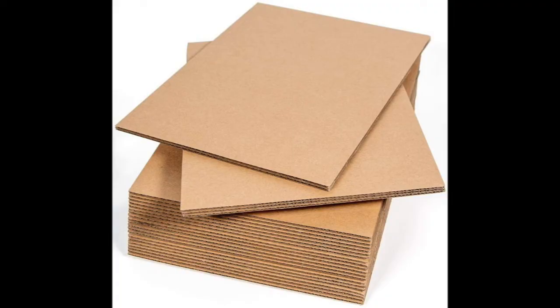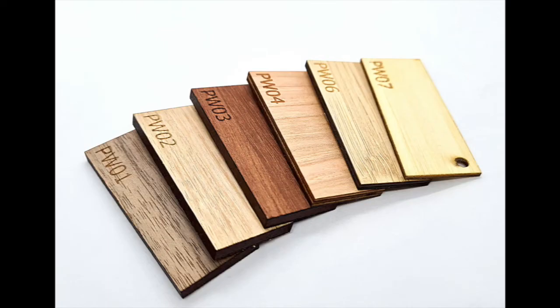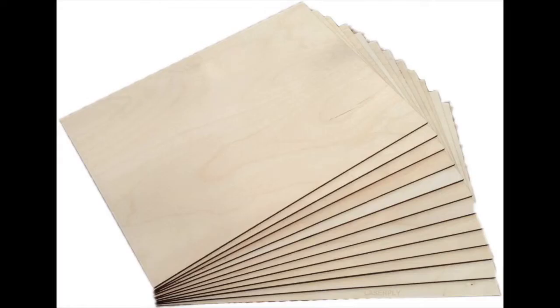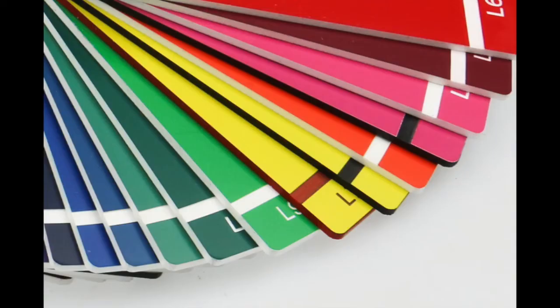Some of the materials that the Laser 2 can engrave and cut include cardboard, wood, bamboo, plastic, leather, plywood, and others.